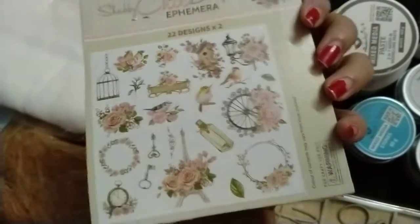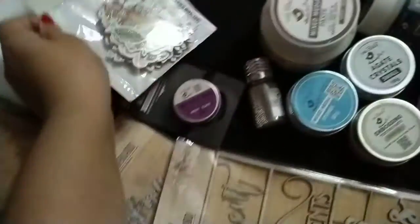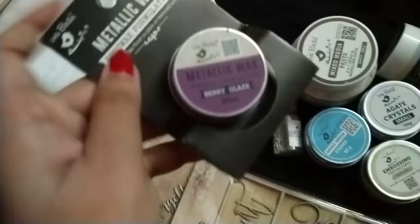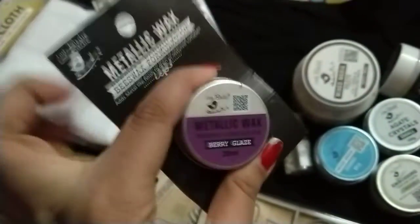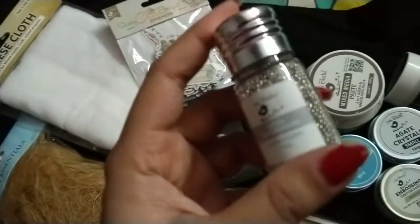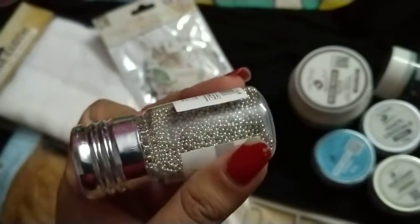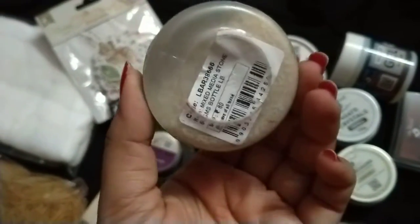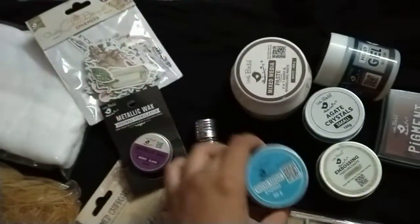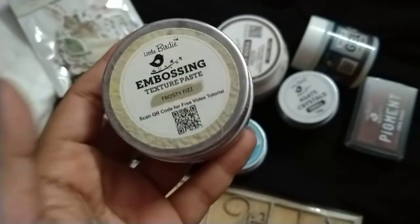All these items are really pretty. Next is metallic wax in the color Baby Glaze — I love using this. This is microbeads in silver color, mixed media stones, which are very new to me, and embossing texture paste.